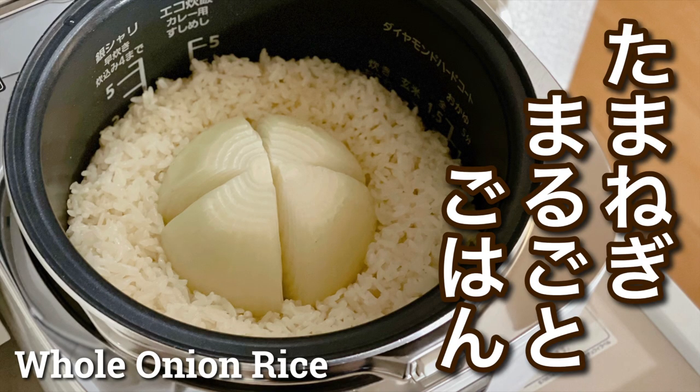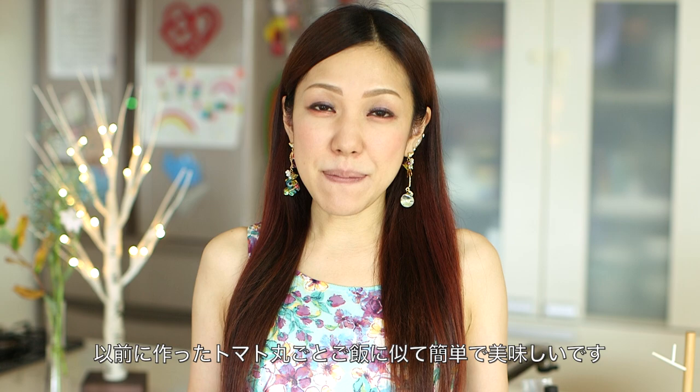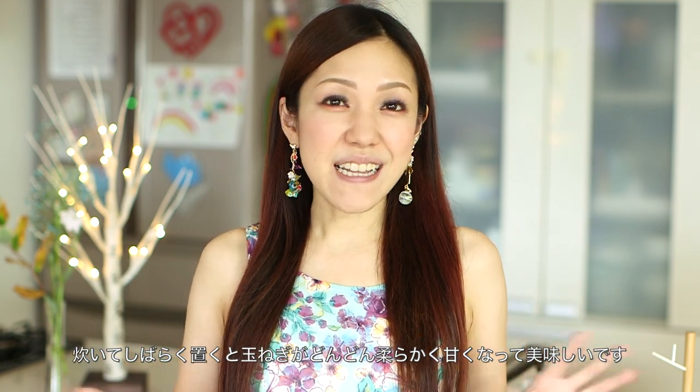Hi everyone, welcome to Create Eat Happy, this is Otsgeron. Today I wanted to share with you how to make whole onion rice. If you remember the whole tomato rice, it's quite similar. Onion becomes really sweet yet tender, really delicious. I hope you enjoy this video and I hope you can try it out.